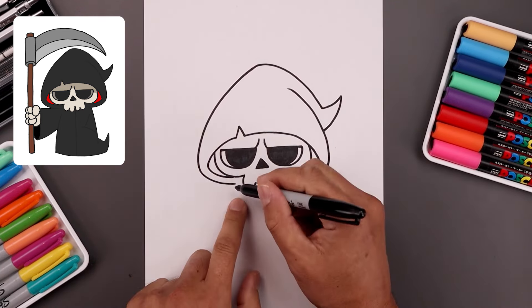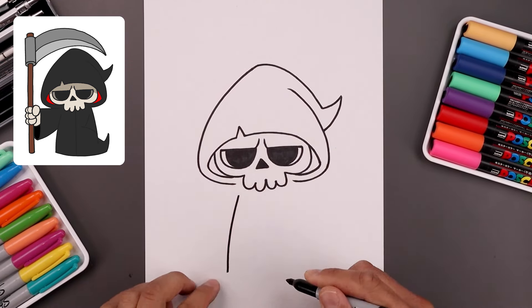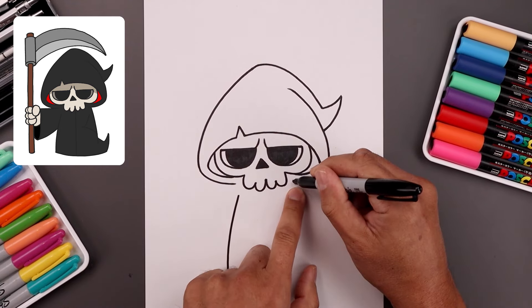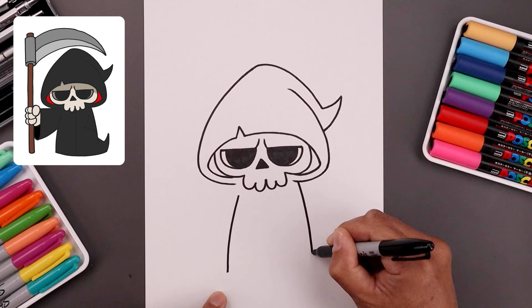Now let's draw the side of the body. On the left side, just underneath the hood, leave a gap, then bend this out and down towards the bottom. Now going underneath the head on the right side, step out, bend this out, and stop a little bit higher than the line on the left.